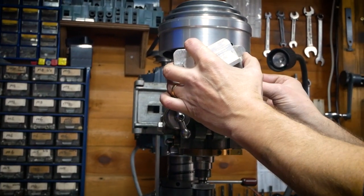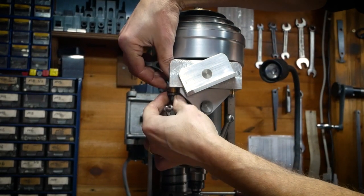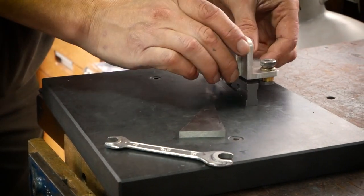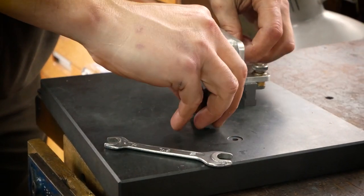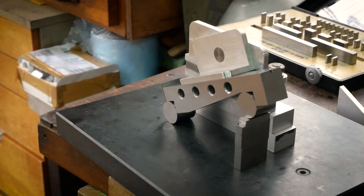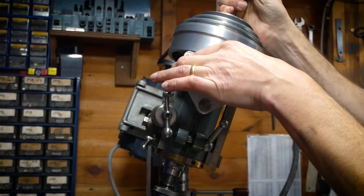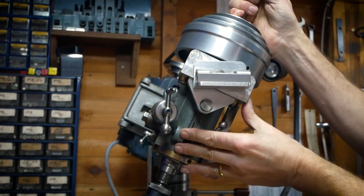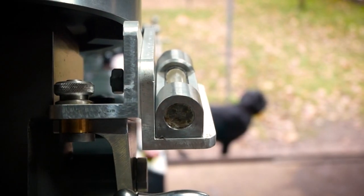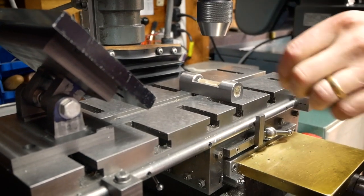To accurately set the head tilt angle, we make use of the spigot on the front of the head. A custom made tilting bracket can be attached to this spigot, and we can accurately set the angle using angle slips or a sine bar. A spirit level is then used on the tilting bracket to bring it horizontal. The spirit level has a resolution better than 30 arc seconds, making this an astonishingly accurate and sensitive method.